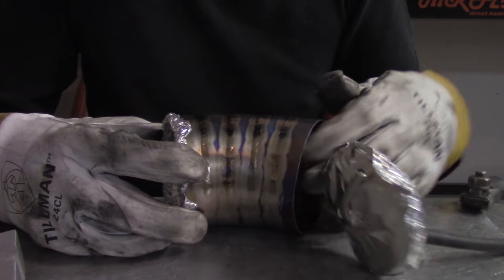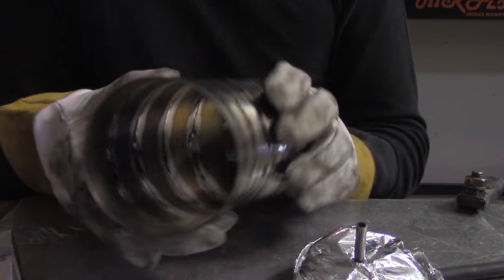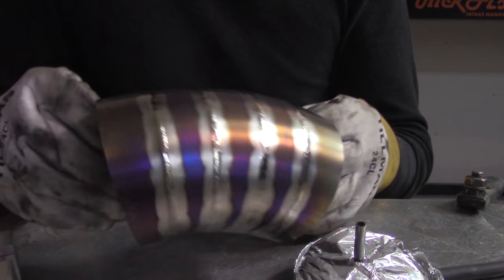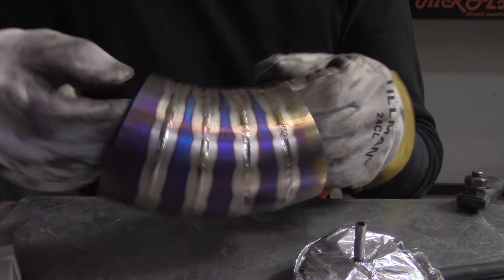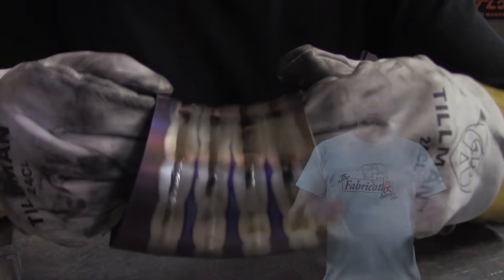Now after we pull all of the caps off, you can check out what the actual finish looks like. We've got full penetration, full shielding on the inside, the outside looks great. You can see the different colors in each one of the finishes. That's how it's done — pretty simple.